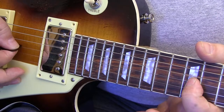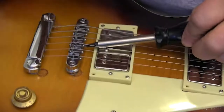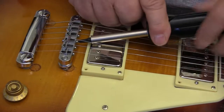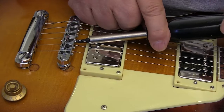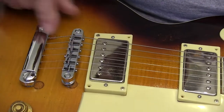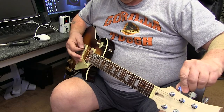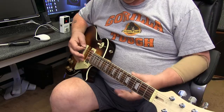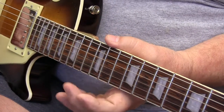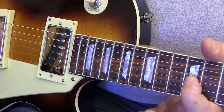If the string shows that it's sharp or flat, the intonation is not right. If the string is sharp when fretted at the 12th, we have to lengthen the distance between the saddle and the nut. If it shows flat, we have to shorten that distance. Then we go back and repeat the process on that string — tuning the open string, plucking the harmonic at the 12th, and comparing that to fretting it at the 12th.